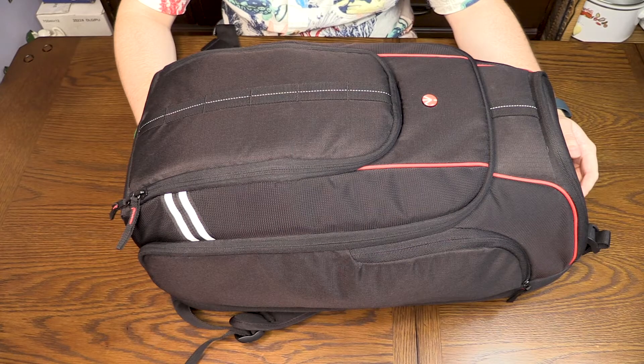Hello, I'm Brad from WeSee Productions and today we're going to talk about our drone setup. The backpack itself is a Manfrotto Aviator D1.